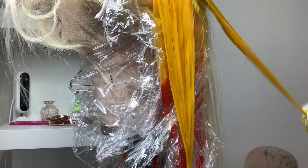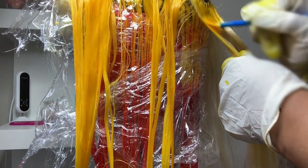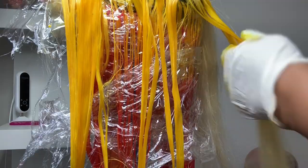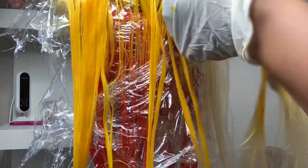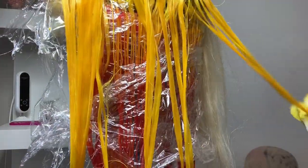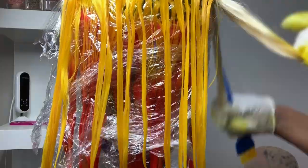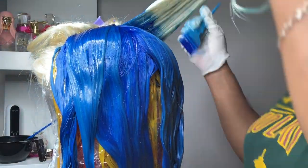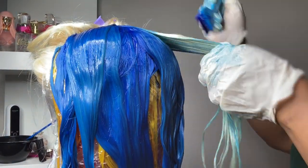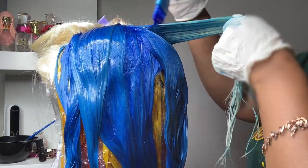I went ahead and did the next two rows in solid yellow — I am absolutely loving this yellow. As you can see, I apply some and then take my fingers to smooth it in, just to make sure the color goes evenly through the hair and we don't have any spots of blonde left over. You don't just want to apply it and not smooth it through — make sure you always go in there and smooth it out the best you can.